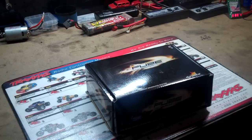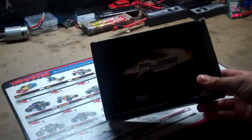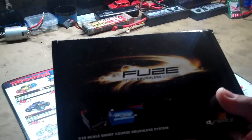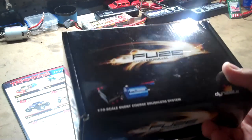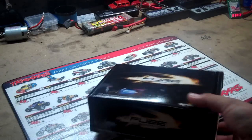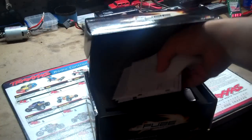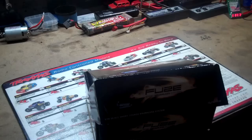Hey YouTube, Slidin' Josh here. This is a video of an unboxing of the Fuse Sport Brushless System. It's a 3300KV, I believe. I had the 5800KV but I really wasn't liking that, so I went ahead and sold it. I picked this one up today.